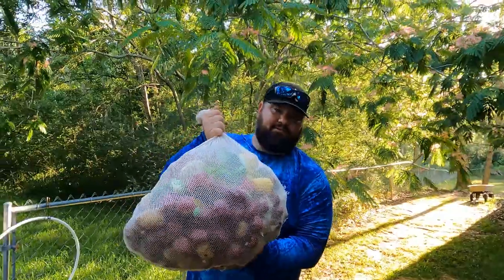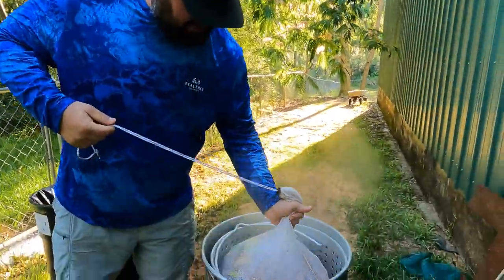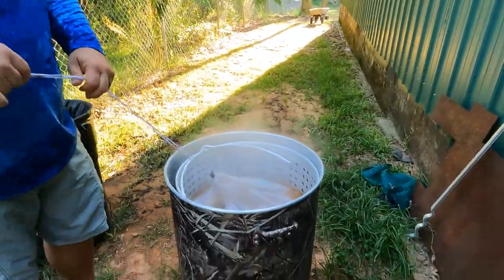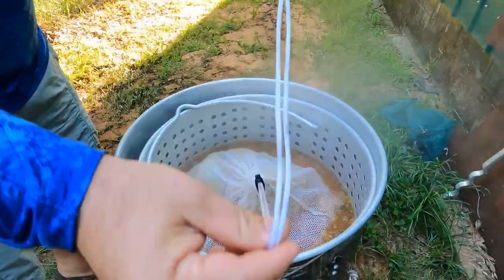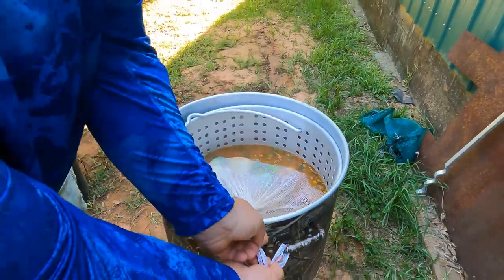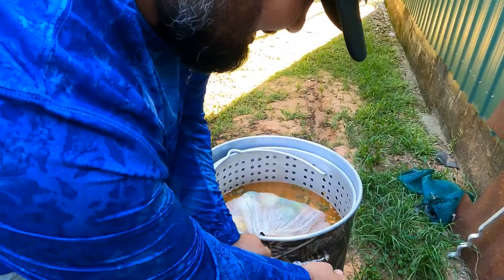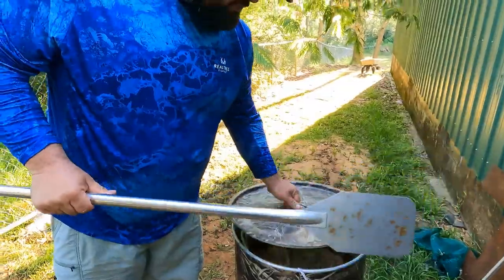The bag is the handiest invention ever — keeps all your veggies together. Put that on the other side, tie it up so it does not go down to your burner. Don't ask me how I know. Get the lid on and let it go for 20 minutes or so.